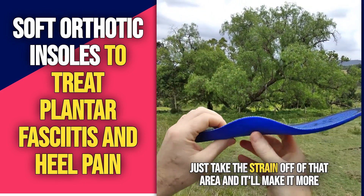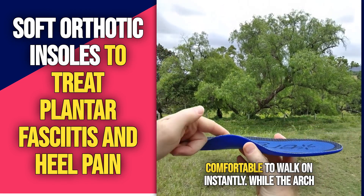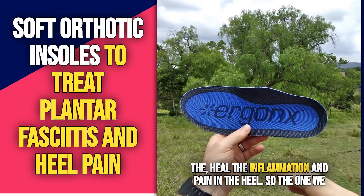This helps to just take the strain off of that area, and it'll make it more comfortable to walk on instantly, while the arch support will help to rest the plantar fascia and help to heal the inflammation and pain in the heel.